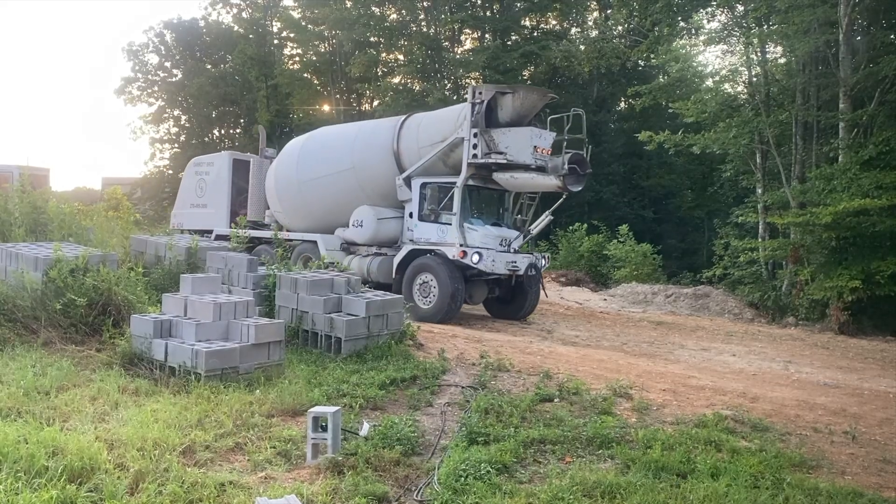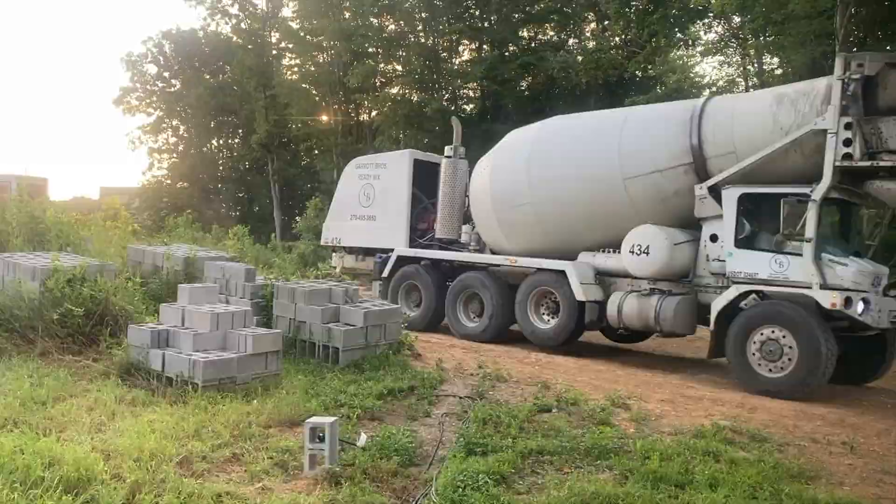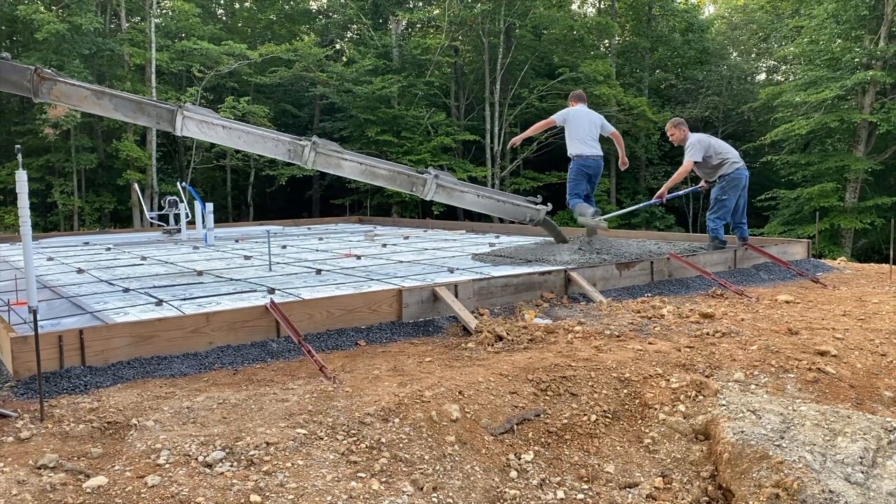Rebar went on top of the foam, and then it was time to pour. He upgraded to a full-size employee for this part.